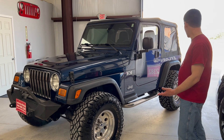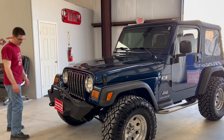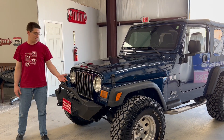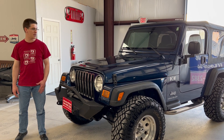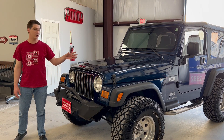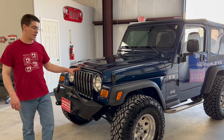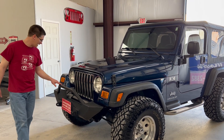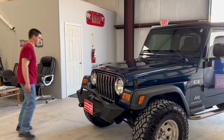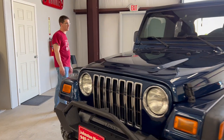It does have a few other aftermarket things on here. The front bumper is obviously aftermarket. All this stuff is fairly easy to switch back if you wanted to go back to stock, or you could just drive it as-is and enjoy it. With this type of setup it would be really good for off-roading. If you're looking to off-road, I'd probably just keep it like this. But if you want to use it more as a daily, I might go back to stock. Anyway, it's got the aftermarket front bumper, aftermarket wheels, and bigger 35-inch tires.